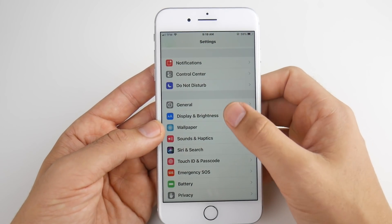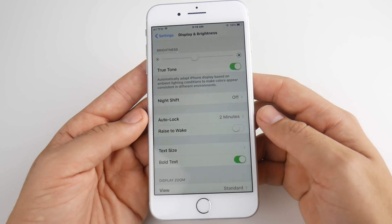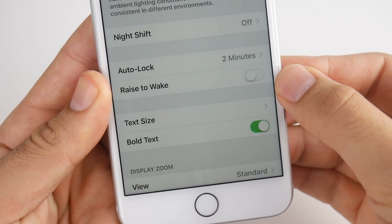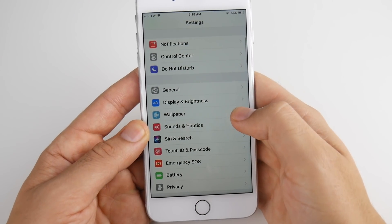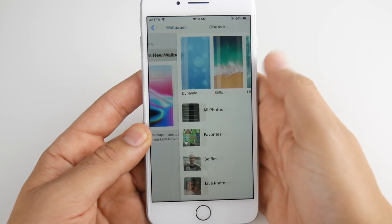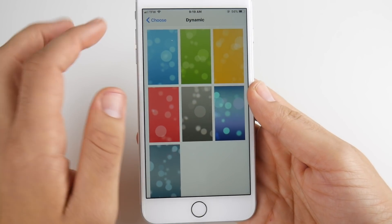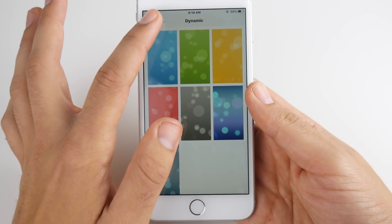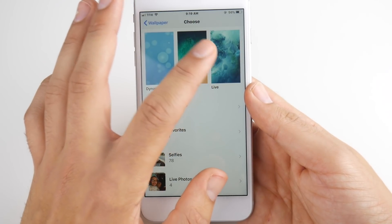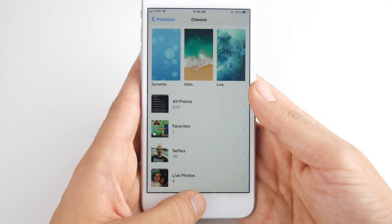Number ten has to do with Display again. Go to Display settings and make sure Raise to Wake is off. I already have it off because I don't really like that feature, but it is definitely draining battery. So make sure that is off on your iPhone. Number eleven is wallpapers — do not use the dynamic wallpapers included with your iPhone, as they're like a live video running behind your applications. Turn those off, and avoid live wallpapers too. Just go with static on both the lock screen and home screen to save battery life on iOS 11.